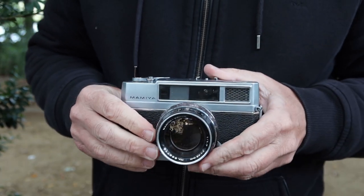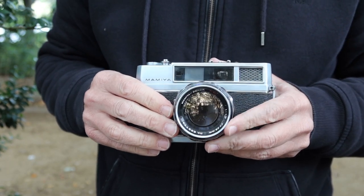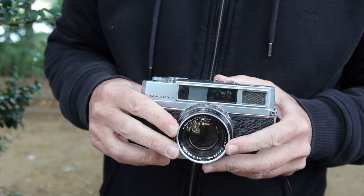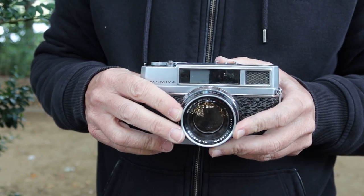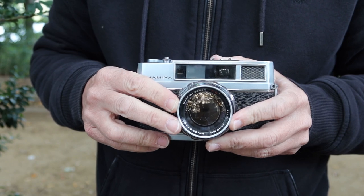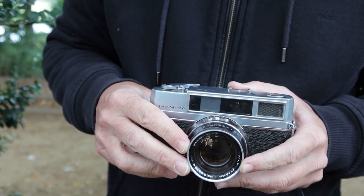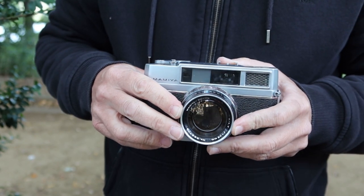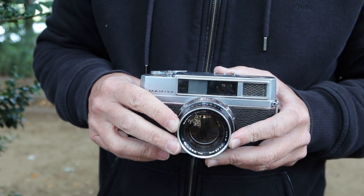Anyway, that's it for my video about the Mamiya Auto Deluxe rangefinder camera. This camera is available for sale at my Etsy and eBay stores and my online store, japanvintagecamera.com. If you'd like to see more videos about vintage Japanese cameras or photography in Japan, please subscribe. I'll be posting more videos shortly. Thank you very much for watching, and I hope you tune in again soon.